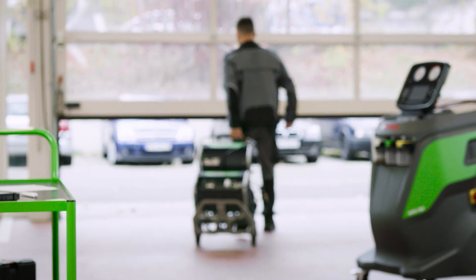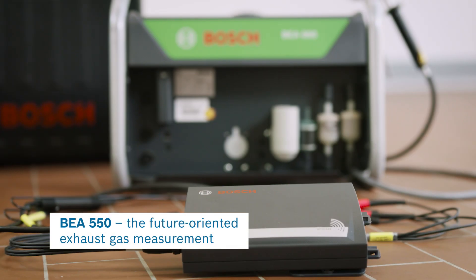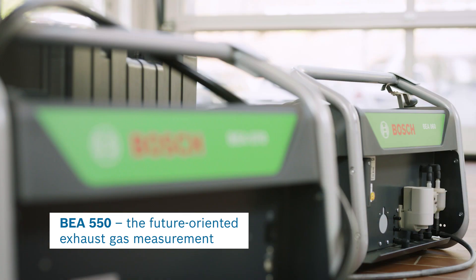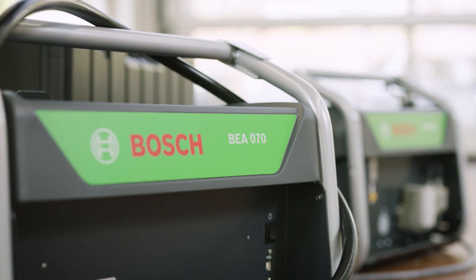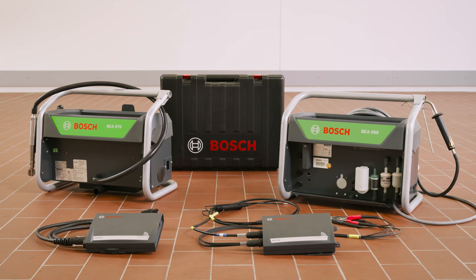The BEA-550 stands for a future-oriented, flexible, and intuitive exhaust gas measurement, whether it's gasoline, gas, or diesel vehicles. Paired with the service of Bosch, an unbeatable combination.